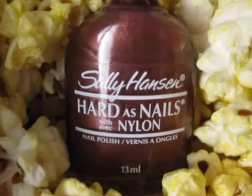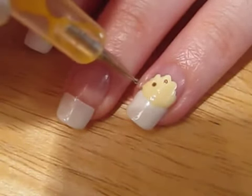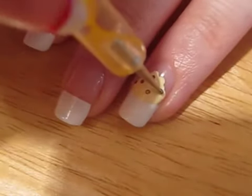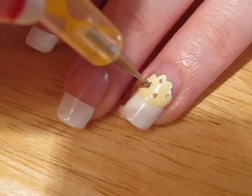Once you're done this, take out brown polish and a smaller dotting tool. Place a few small brown dots over the yellow ones. Push the dotting tool into the circles like so to make them more like half moon shapes.